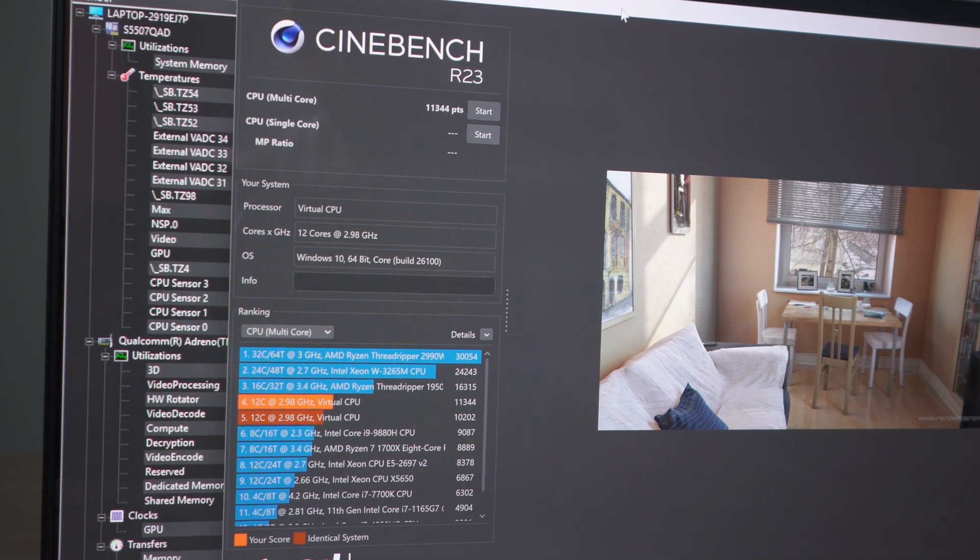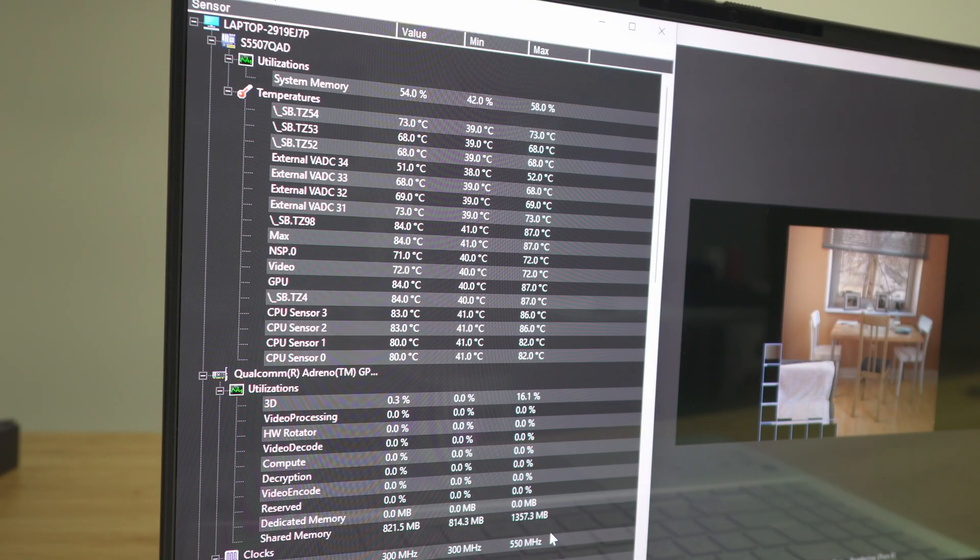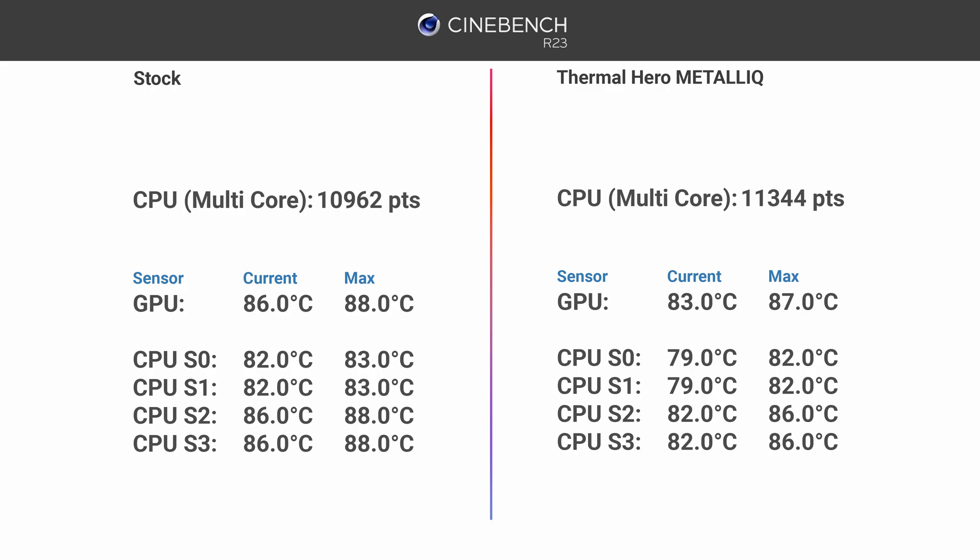After we applied the liquid metal, we get a score of 11,344 points. When we're looking at temperatures, we did not see a huge decrease in temperatures comparing it to an AMD or an Intel CPU, where we would have seen much better results.